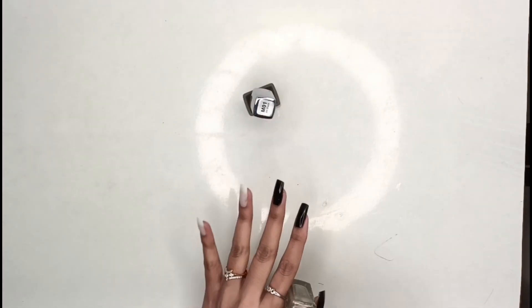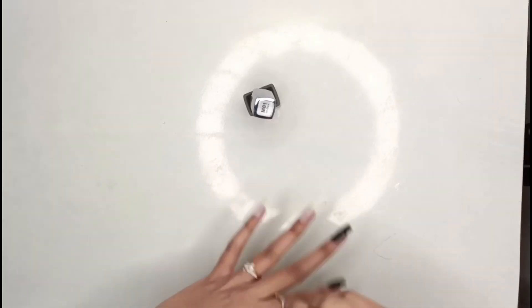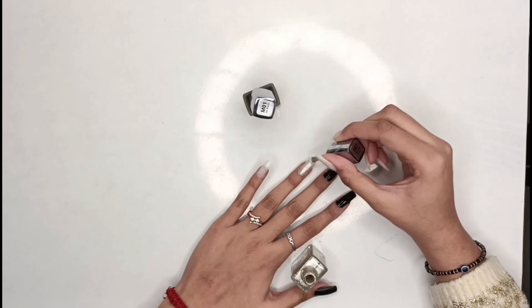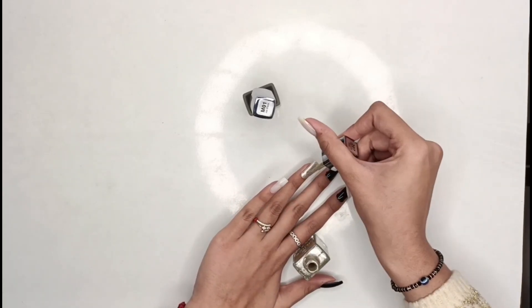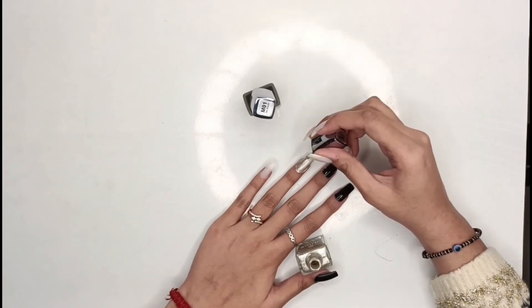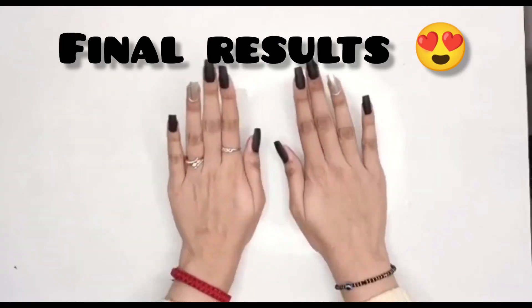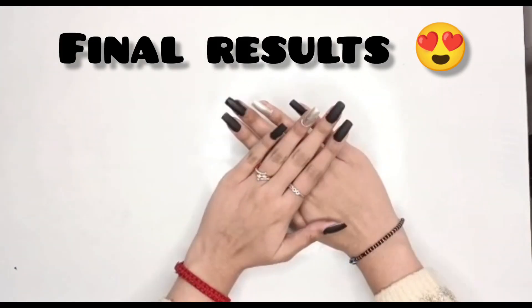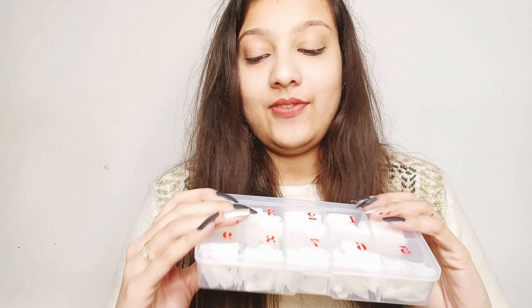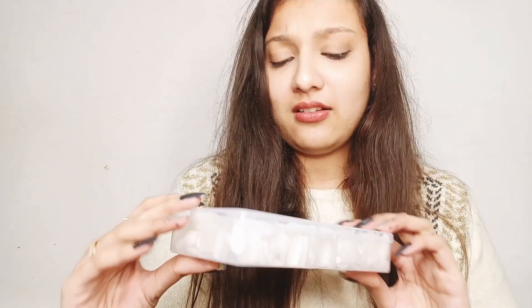I didn't believe it — it was so beautiful, I was shocked with the results. I didn't expect it to look this good! Look at the final result — oh my god, I literally love them! This product has satisfied me a lot and I didn't expect it to turn out so well. I had to try it today and the result is really good.